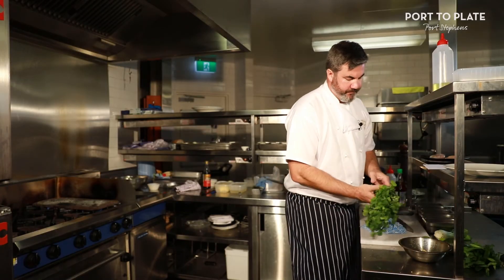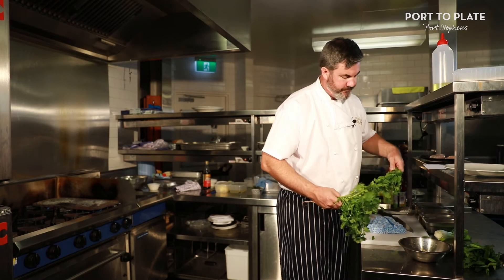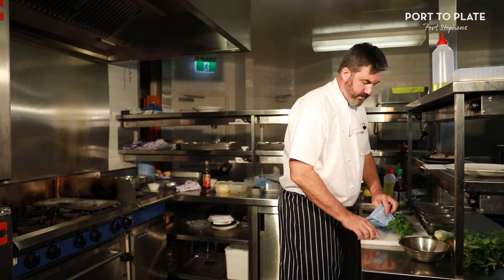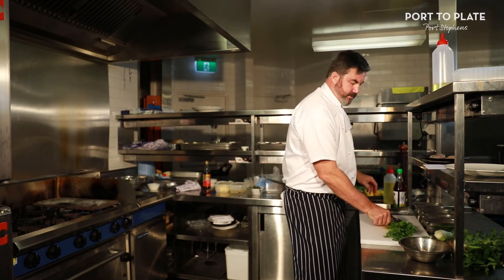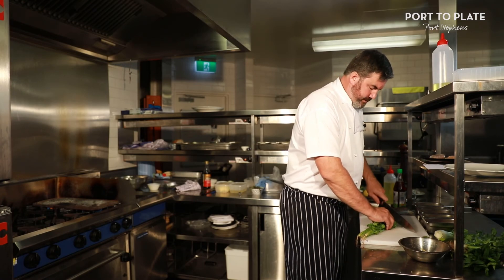I'm going to use some coriander. Make sure you give coriander a good wash — it grows quickly, so it'll tend to get a lot of sand up through it. I'm just going to use the leaves — you can use all the leaves.